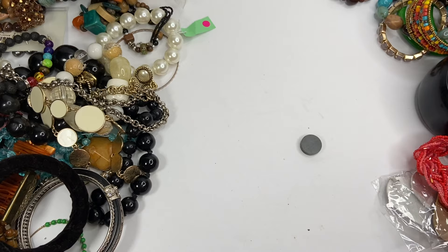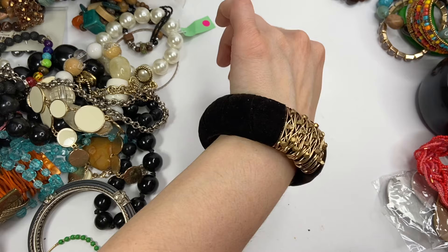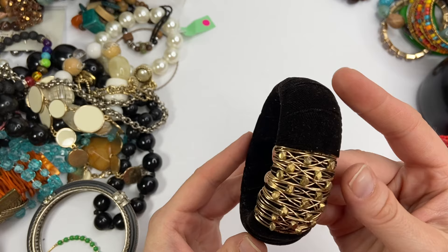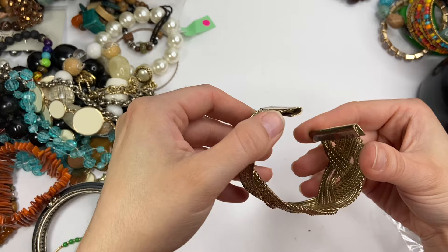Well, this is fancy. So it is a velvet covered bracelet with all of this little gold wrapping around it. Definitely looks homemade or like an artisan piece. Let me see if this is magnetic — it is not, but I don't think that it's gold. Another one of these bracelets, cuff style braided. This has some gunk — I might be able to get that off. No markings. There's more gunk on the inside here.